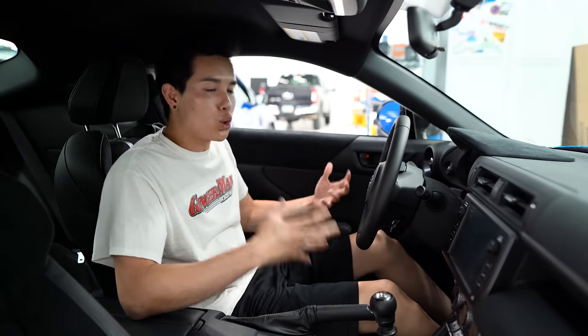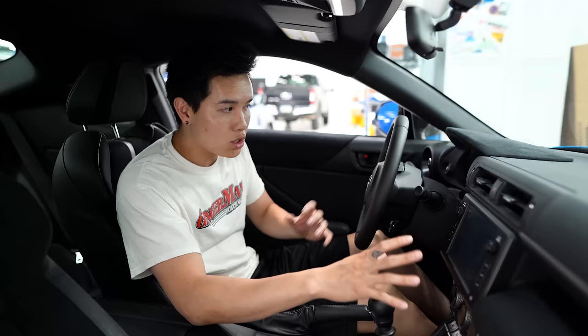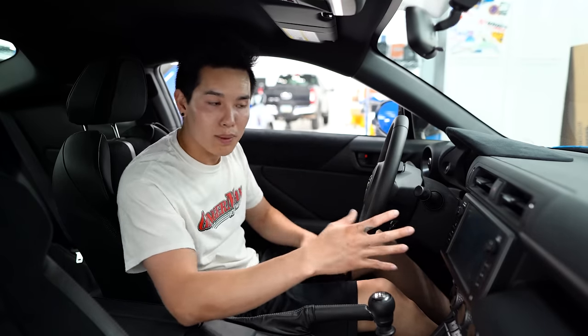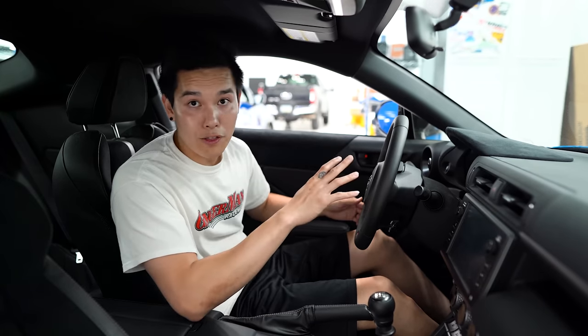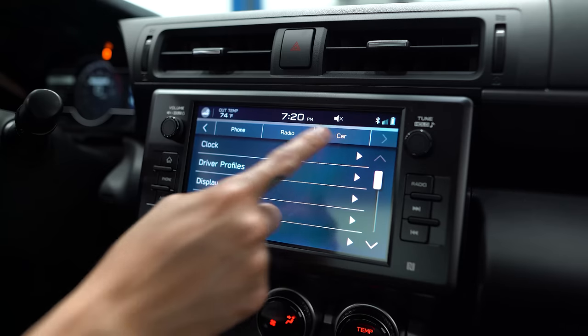Hopping inside the car, there are quite a few features you can tweak and customize to your liking. You can access these either on the large touchscreen on your center console or the digital gauge cluster. For this video I'm gonna do most of it on the larger screen since it's easier to see. With ignition in the on position, click on Settings, go all the way to the right, and click on the Car tab.